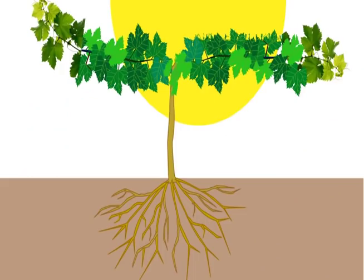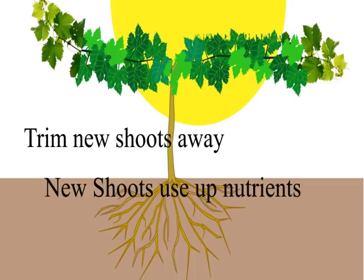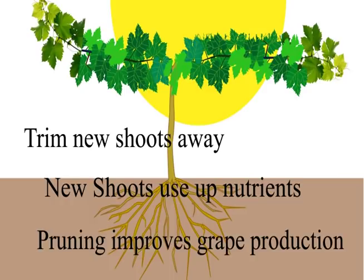By pruning grapevines you help the plant to develop, and as more shoots sprout, the vine itself will be primed for further growth. But with too many shoots, a grapevine will unnecessarily consume more nutrients than necessary. By pruning, you allow only the strongest shoots to form the arms of the vine, which will be attached to the trellises and where the fruits will someday grow.